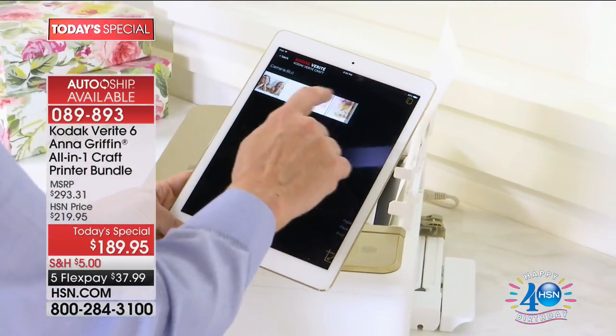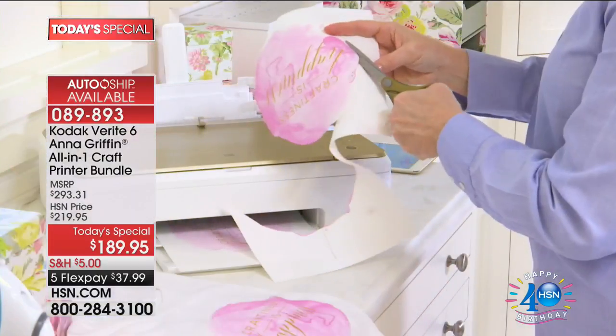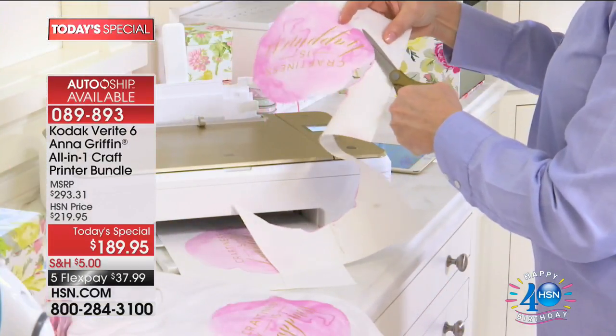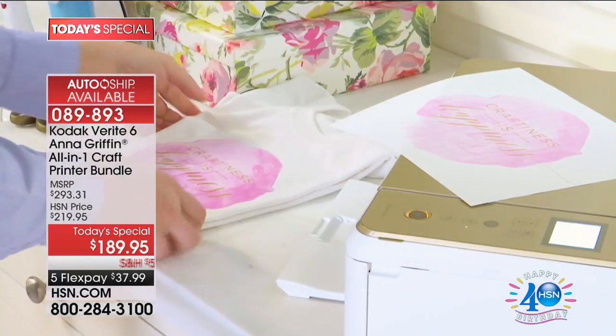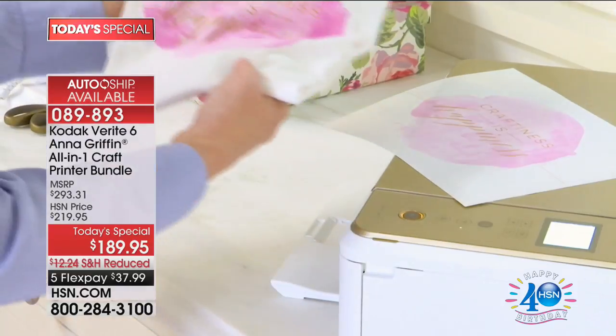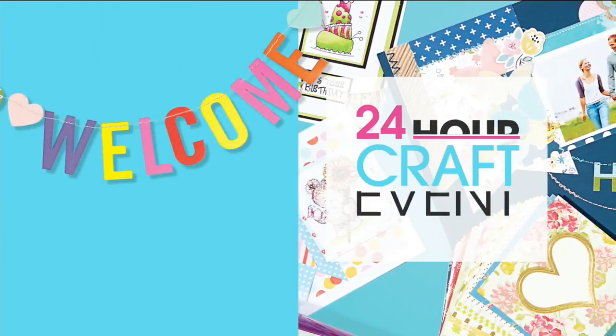The auto ship is for the ink because it comes with a big black ink and color ink. The auto ship is to keep you crafting - every couple months it will auto ship the ink for you. Almost half of our entire quantity is in the auto ship because once you get your incredible craft printer, you never want to be without ink.